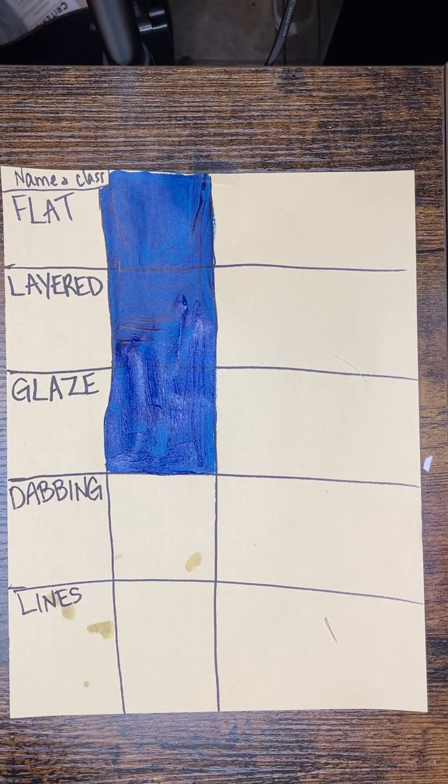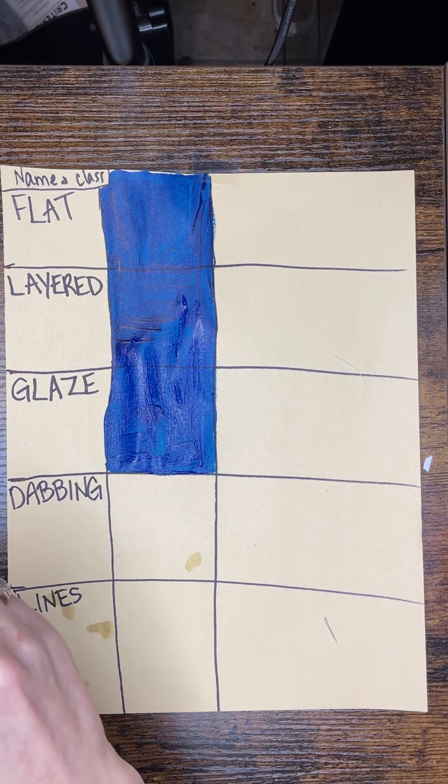Dabbing technique is next. Right now I'm cleaning my brush after painting those other three boxes, and I'm trying to leave a little bit of water on the brush — I don't want it completely dry. Dabbing is a way of creating texture. This is going to help us create clouds, trees, as well as a rocky texture for our mountain.